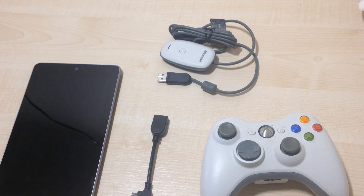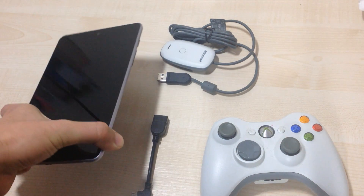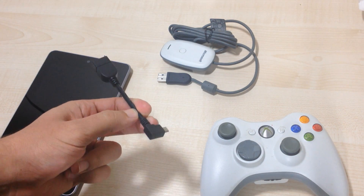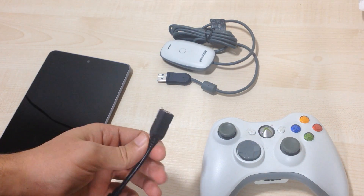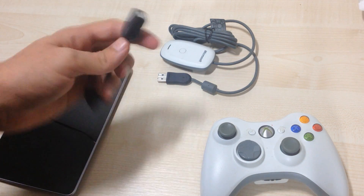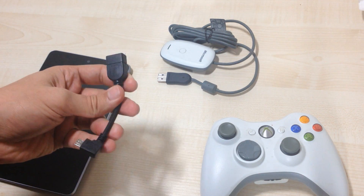So you'll need a few things in order to do this. First of all, you'll need your tablet and the OTG micro USB to USB connector. You can get this from eBay or Amazon — anywhere online. You can search for it, or maybe I'll drop some links down below in the description for you to buy some.